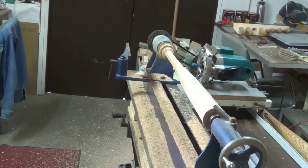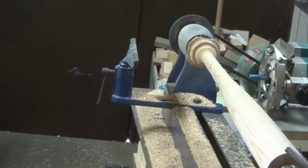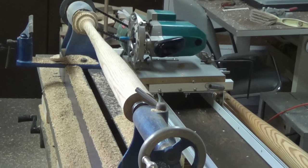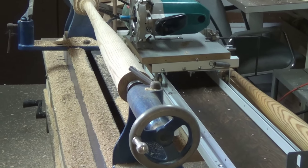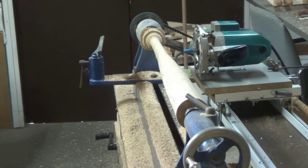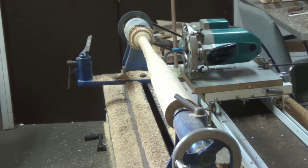Got it roughed out pretty good. Now we're just going to take some nice slow fine passes and match it up with the contour of the other bat, and a little sanding — done deal. Been on it about 45 minutes, so that's a big time saver. Let's do a bit more.